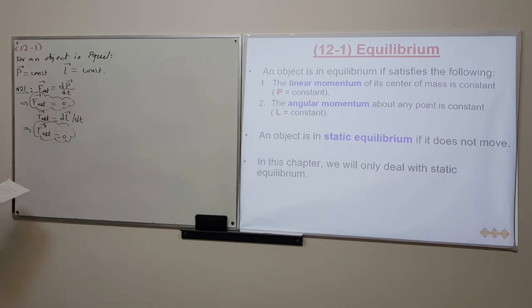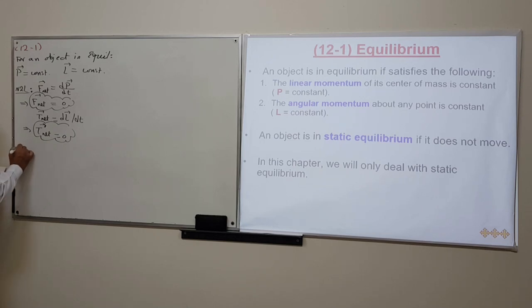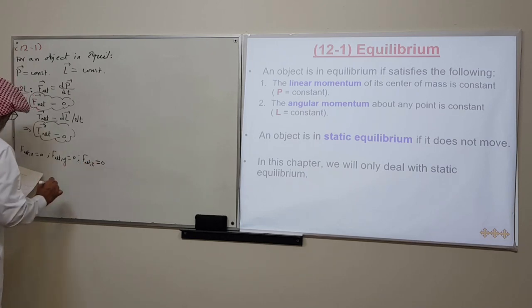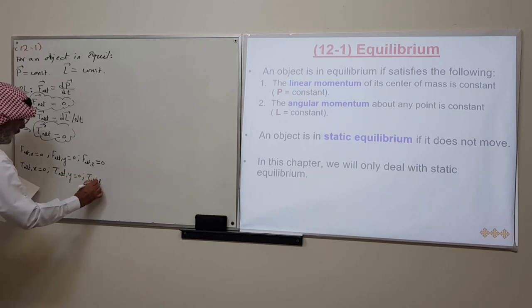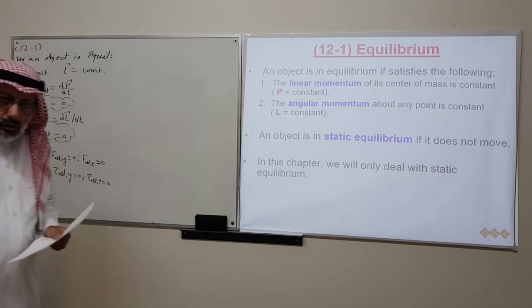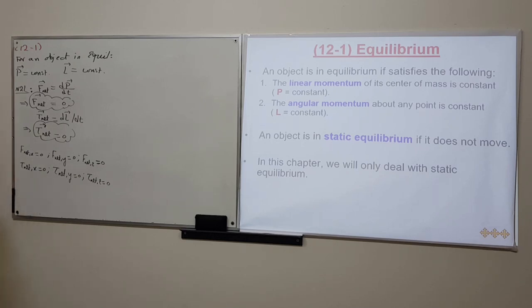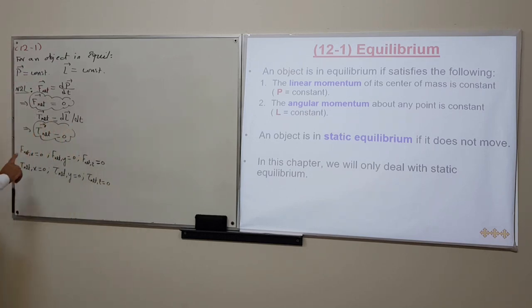Each of these is a vector equation, so we can resolve it into three components. To simplify, we will only consider the case where the net force lies in the XY plane — it has X and Y components but no Z component. Because torque is R cross F, and F is in the XY plane, the torque will be perpendicular to that plane in the Z direction, so it has no X and Y components.